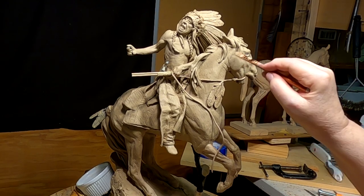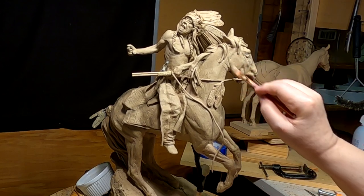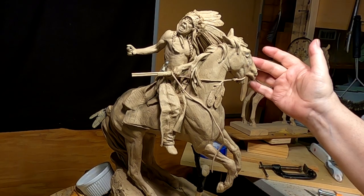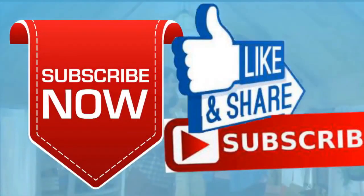Good night everybody, and I'll see you next time, whenever next time happens to be. Give me a like and a subscribe and ring the little bell. Also, don't forget I have instructional videos available now online — the link below this video shows you a link to a review of all nine videos.